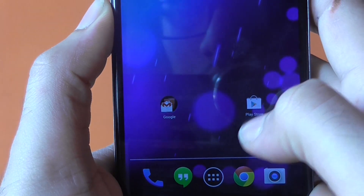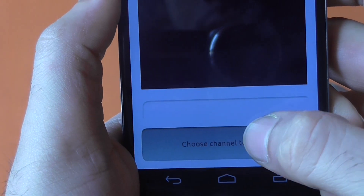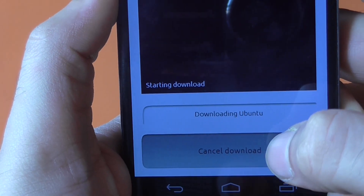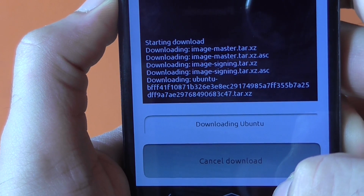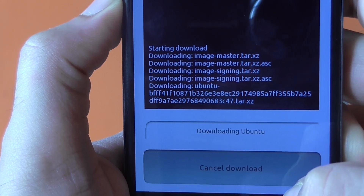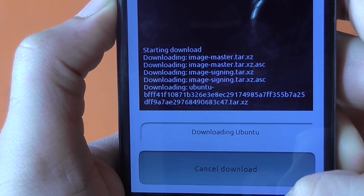Once your Nexus device has rebooted, go to your app drawer and hit on the Ubuntu Dual Boot app. Hit 'Install Ubuntu,' choose the channel to install, and hit the Install button. It will now download the Ubuntu image onto your Nexus device. The download speed depends on your internet connection, so wait for it to complete.